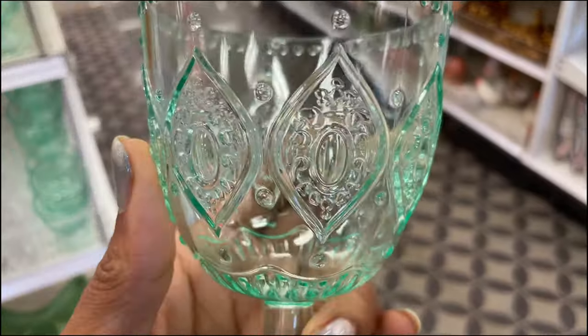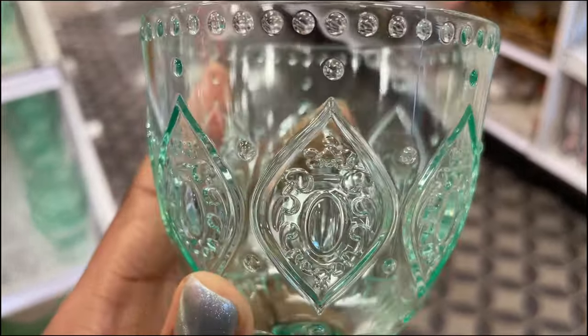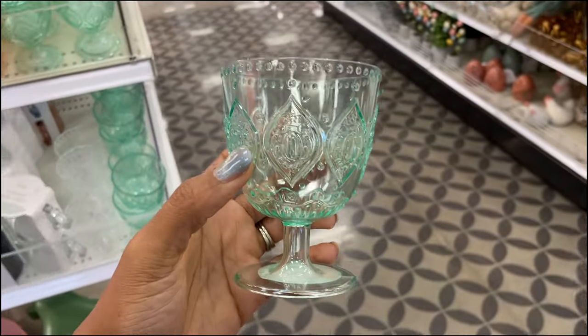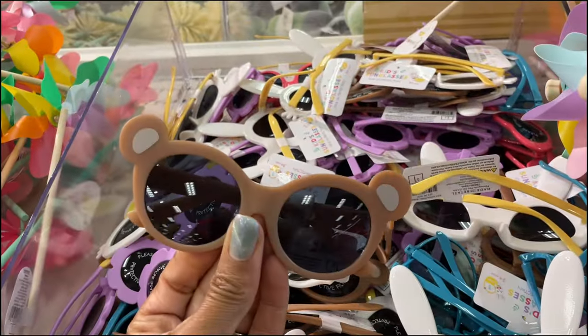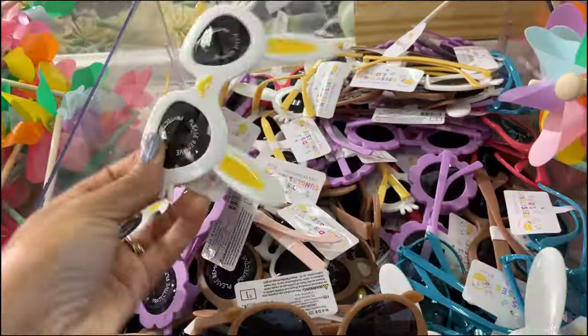This one has a stem — look at that up close. Are those bunnies at the top? Comment below and let me know if you think those are bunnies. These are really pretty. We've got some cute little glasses for the kids — these little bear ones and they are one dollar.